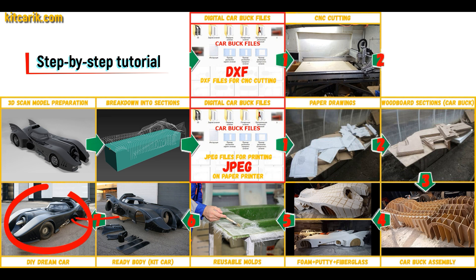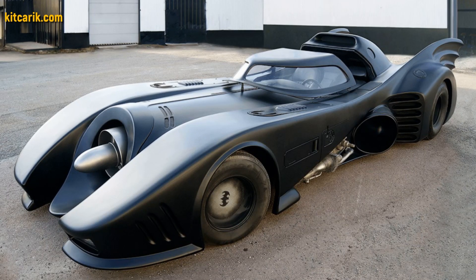The finished fiberglass body is installed on a suitable donor car or on a homemade frame. The Batmobile is ready.